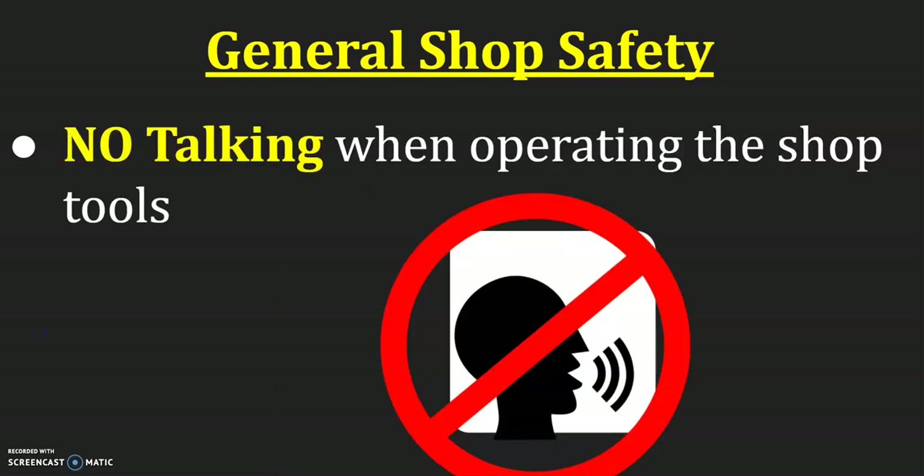There is no talking when operating the shop tools. Conversations you have while waiting to use tools or as you're getting things set up — those conversations are done once you start operating, because those conversations draw our attention away from what we're supposed to be working on. Our focus needs to be on our projects, our tools, and our bodies to keep us safe.